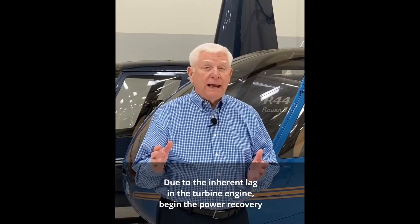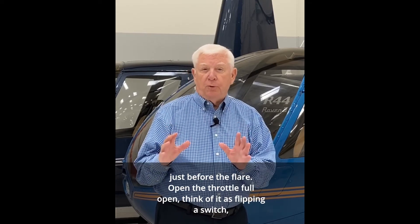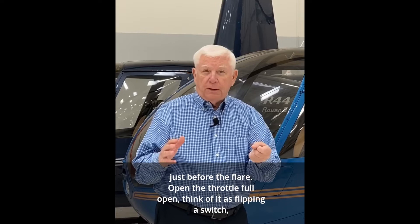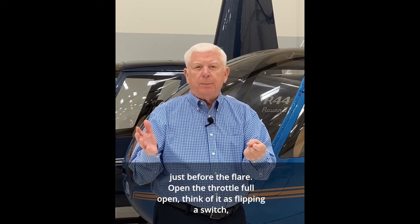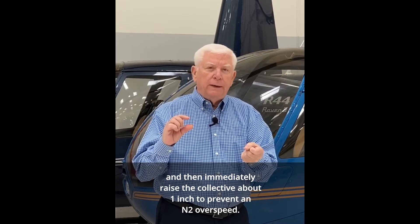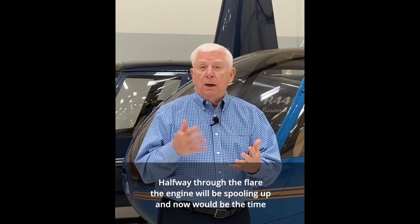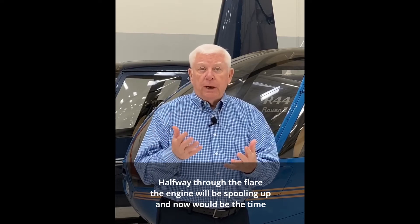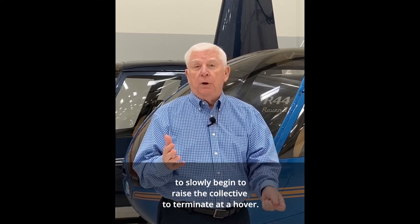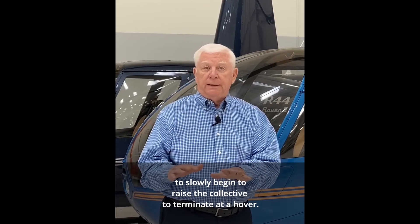Due to the inherent lag in the turbine engine, begin the power recovery just before the flare. Open the throttle full open — think of it as flipping a switch. Then immediately raise the collective about one inch to prevent an N2 overspeed. Halfway through the flare, the engine will be spooling up, and now would be the time to slowly begin to raise the collective to terminate at a hover.